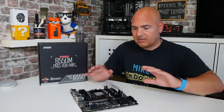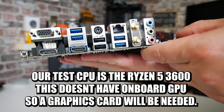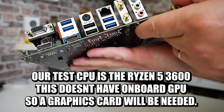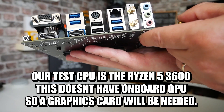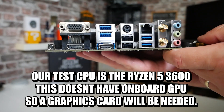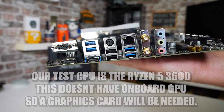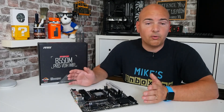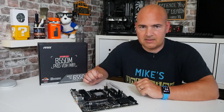We're going to need a graphics card as well, because this particular board is the B550M and we are using a Ryzen 5 3600, which doesn't have onboard graphics. So we can't use any of the VGA ports on the back to actually get a display - that is something which trips up a lot of people. If you're troubleshooting your Ryzen system and you're not getting any display, potentially it's because the processor doesn't have any form of onboard graphics. If you have a spare GPU or an older PCI Express card lying around, always worth putting that in one of the slots to test.